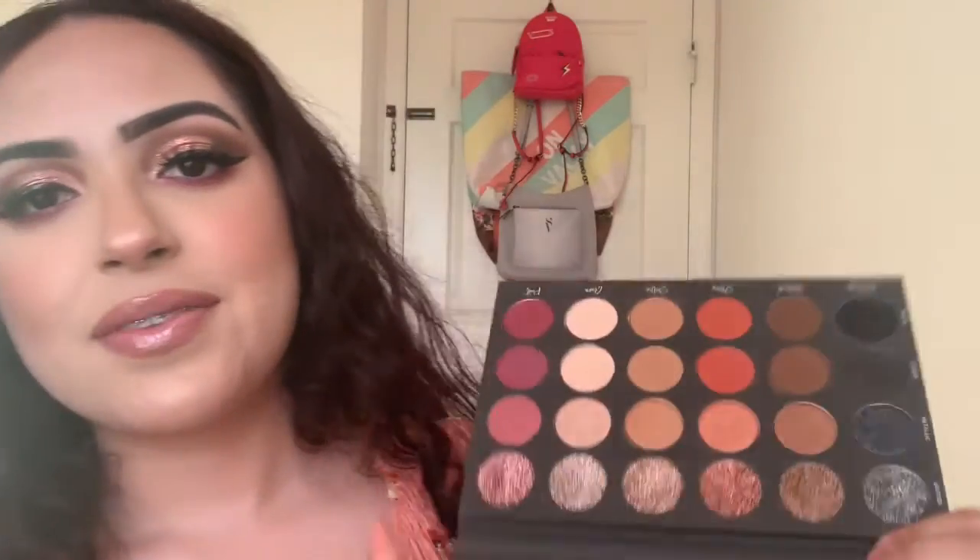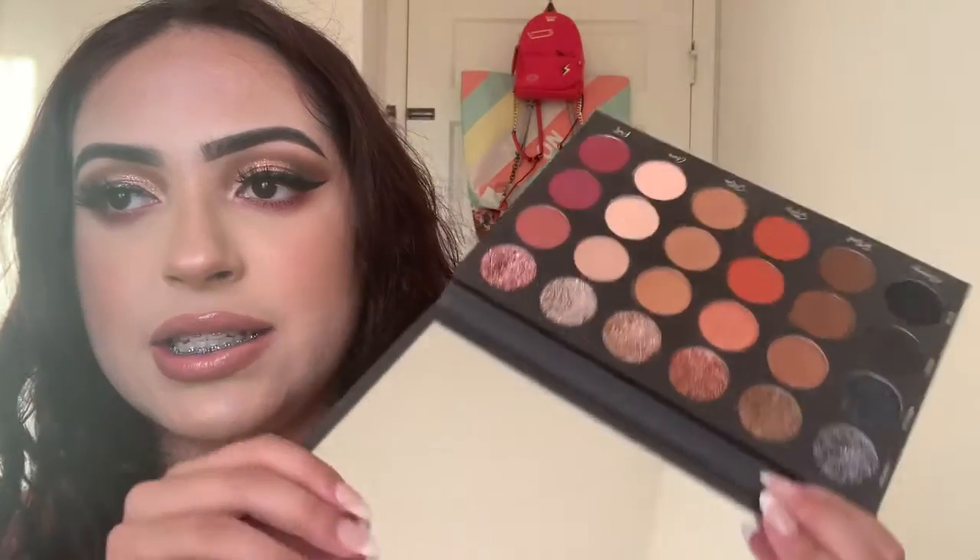This palette gets dirty really easily — there are already fingerprints and grease on it, which is the only downside. We have six shades: Memory, Ritual, Story, Soothe, Aura, and Poet, in four finishes: matte, sequin, metallic, and glitter. It also has a huge mirror, which is amazing. I really love the eye look. This video will be a voiceover because it just makes it a lot easier for me.